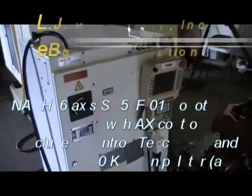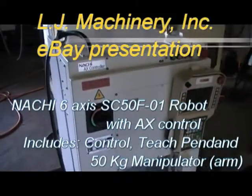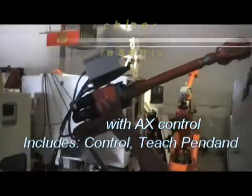Welcome to LG Maschine, the online auction or eBay store. Today we have a NACHI AX controller with a manipulator, with a robot, with a robotic arm on it.